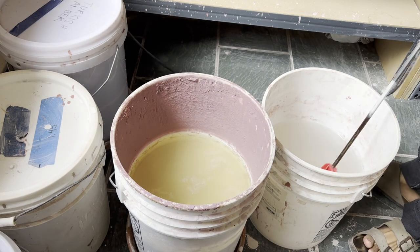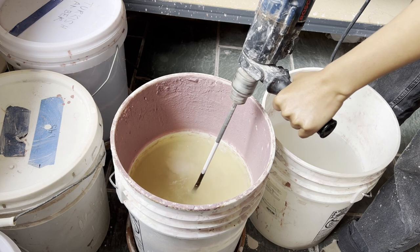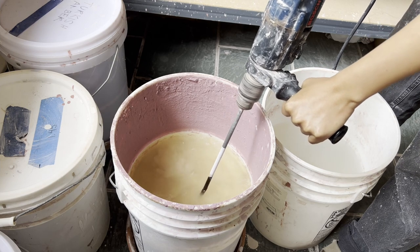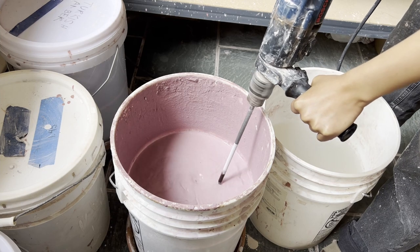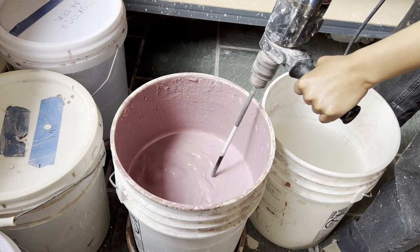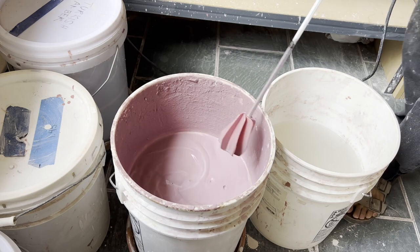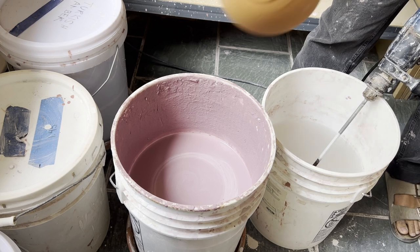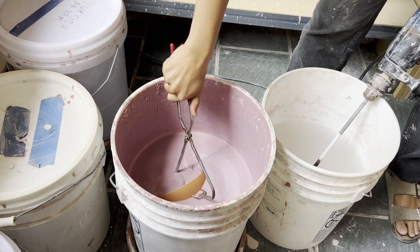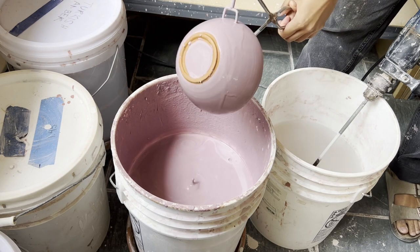Today I am trying out a glaze called Plum Gloss, and I'm going to take a paint mixer and mix it up really, really well. Then I dunk her into the glaze and shake her off a little, and she is ready to be fired.